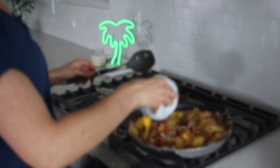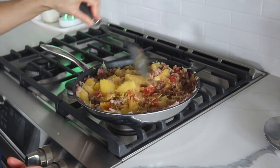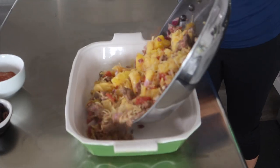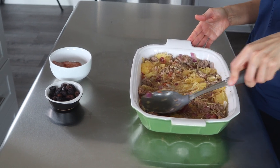The last ingredient before transferring to the casserole dish is two eggs. The eggs help make the casserole a little bit thicker. If you have an issue with eggs you can leave them out, but they add a little richness and thickness. We don't need to cook them through, just get them mixed in. Now we add everything to a large casserole dish that I've sprayed with non-stick cooking spray, and smooth it out so everything is nice and flat.